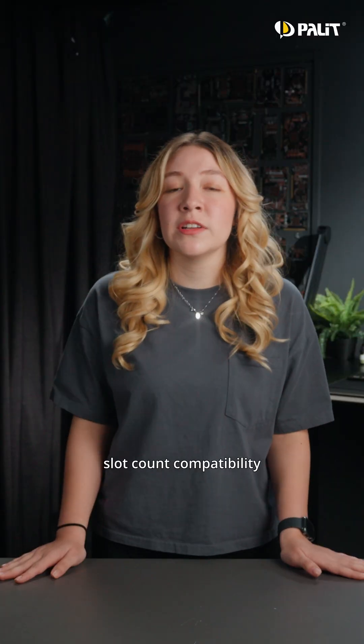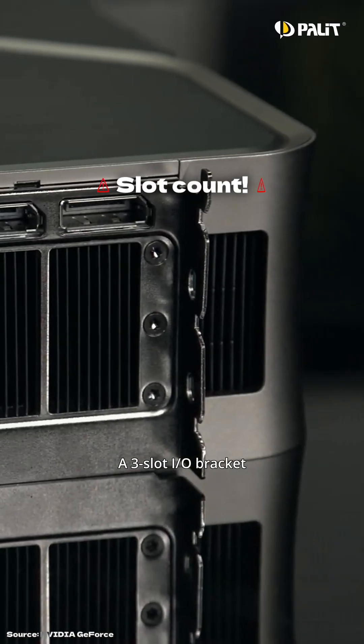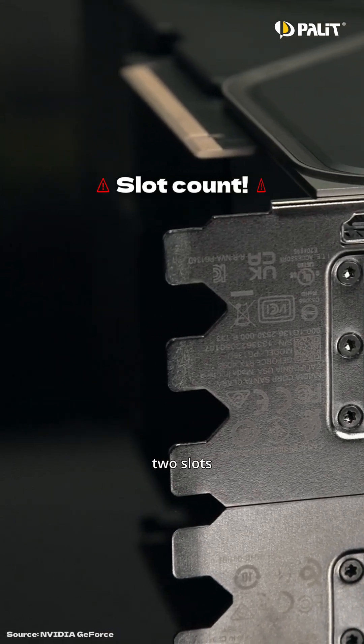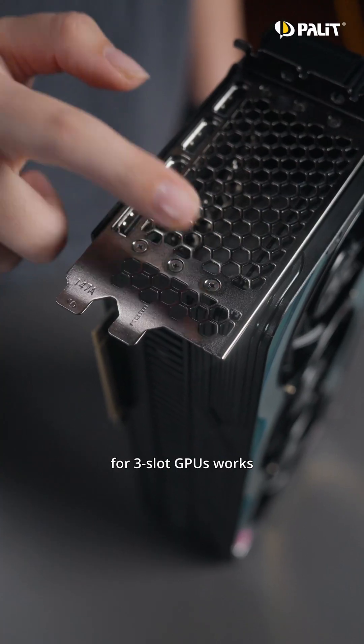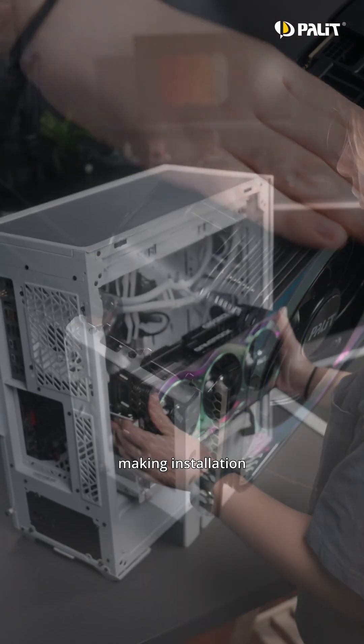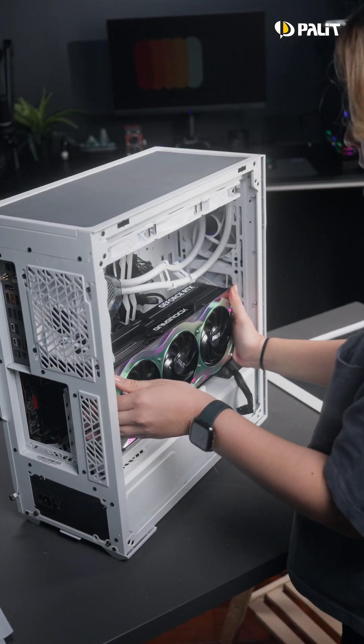Pay close attention to slot count compatibility. A three-slot I/O bracket might not fit in a case or bracket that only supports two slots. Luckily, Hali's special I/O bracket design for three-slot GPUs works even with two-slot vertical brackets, making your installation easy while keeping your card secure.